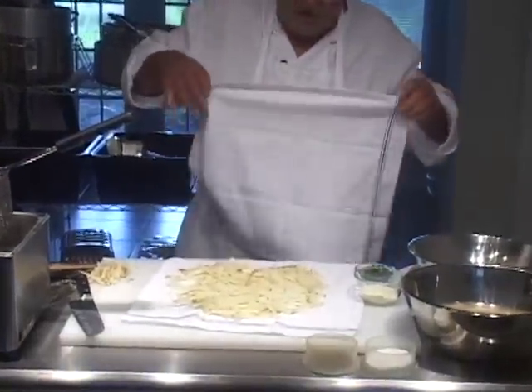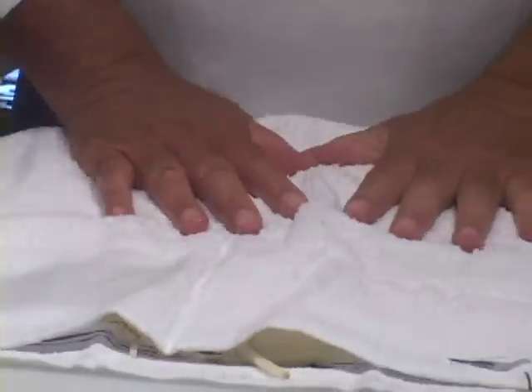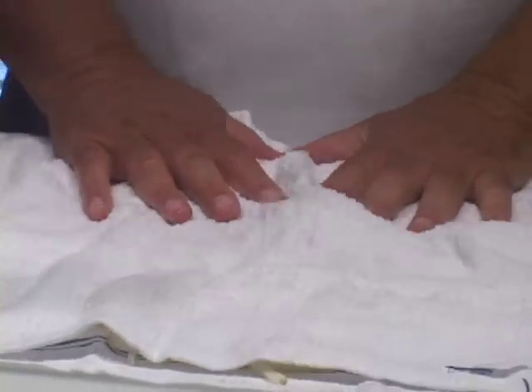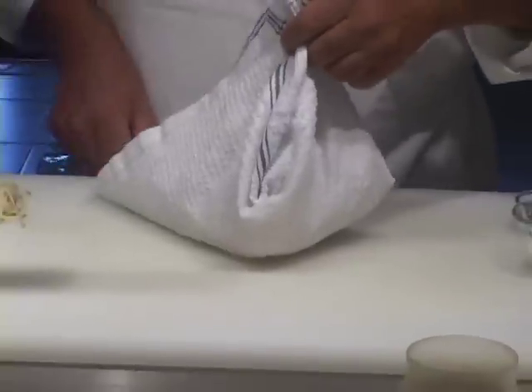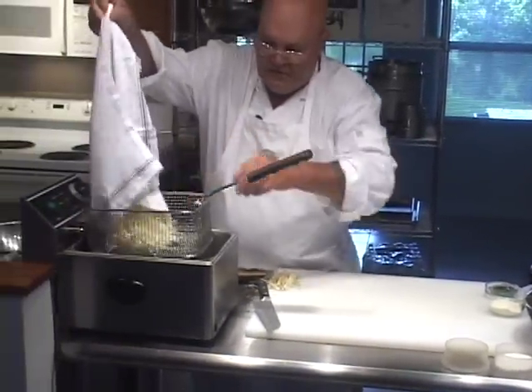I'm going to make sure these are dry, of course. They're pretty dry because you're putting them directly into 370-degree hot canola oil in this deep fryer. They're dried enough for me. Just pick the whole towel up and put it right in there like so.